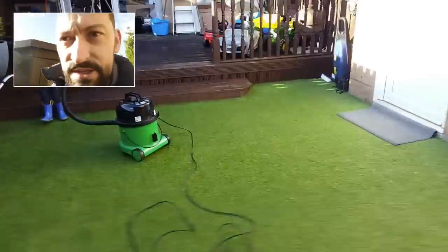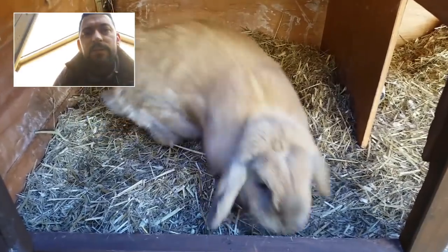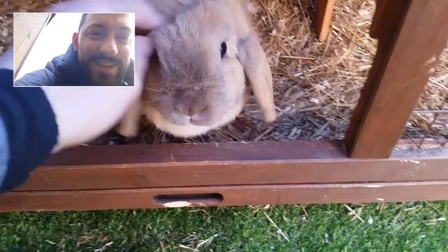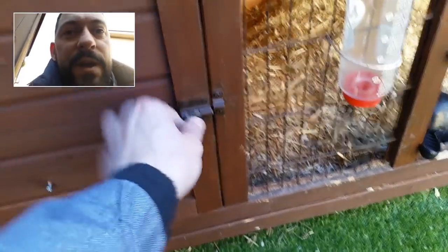She just runs about here — this is her run. Hi Bella. So she just kicks about, obviously the vacuum's on, she's not too interested, but we got her the whole run here of the garden. Everything that you see that's green, she just kicks about.